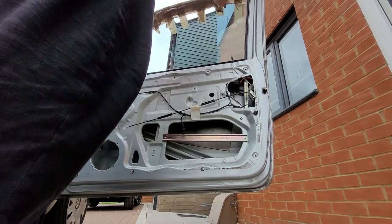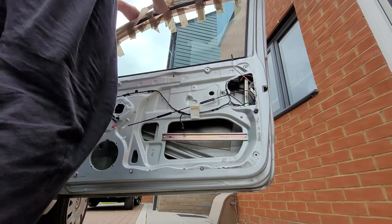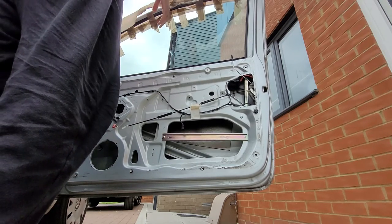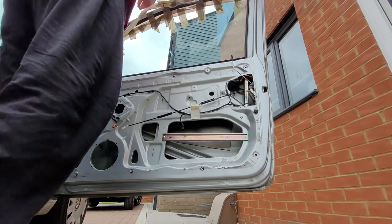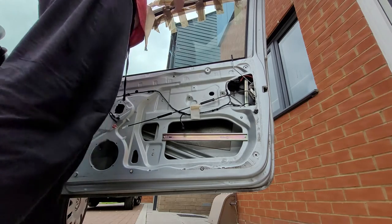This is my handiwork which is actually surprisingly good for a bodge. This is where I'm going to have this packaging tape stuck to my car for eternity now.